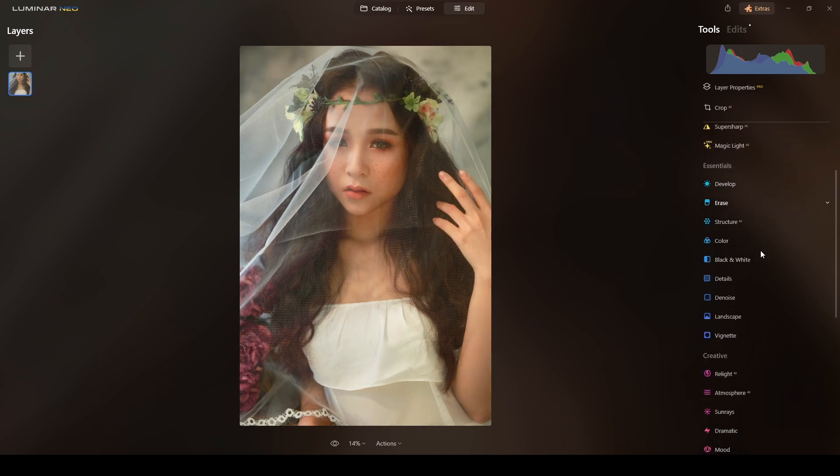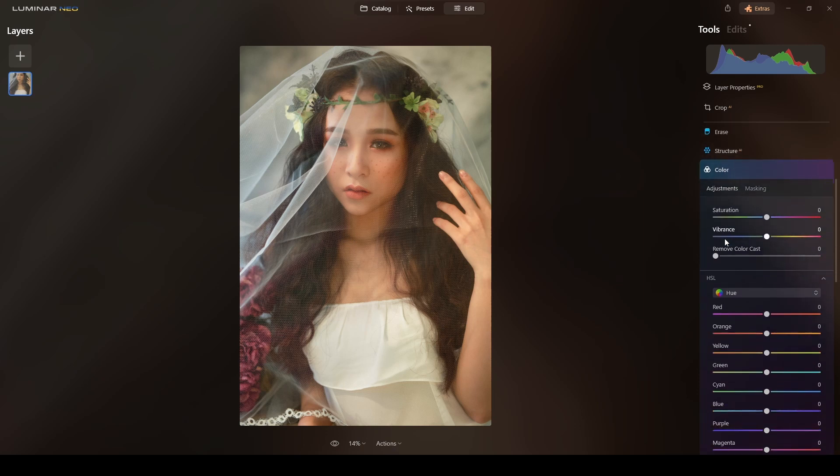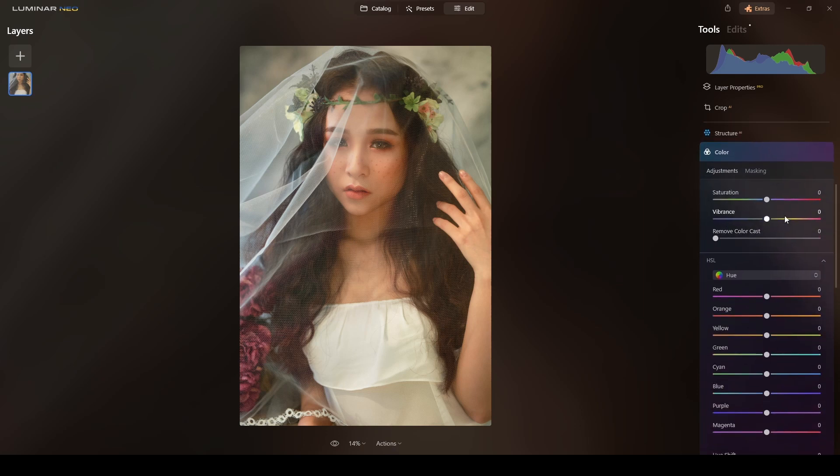Now let's play with color. This step is not absolutely necessary, but since I want to add a warm look to this photograph, I'll go to the Color tool and in the Hue section I'll add some reds, decrease the orange a bit, and increase the yellow. The skin tone looks more natural.